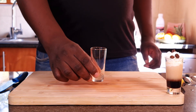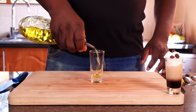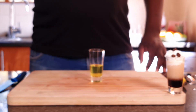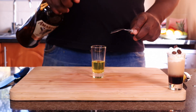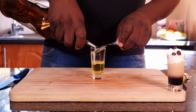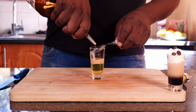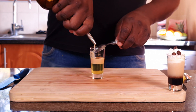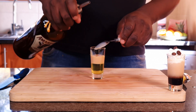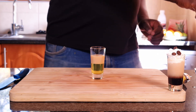The banana split. Start with the banana liqueur. Then put in a cream liqueur — Amarula, or you can use Baileys or Kev Velvet. Then put in some cream.